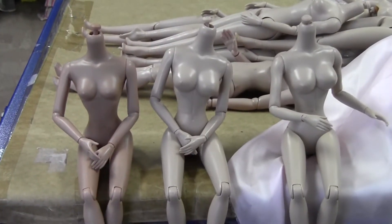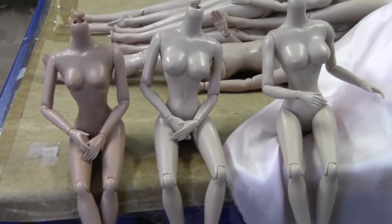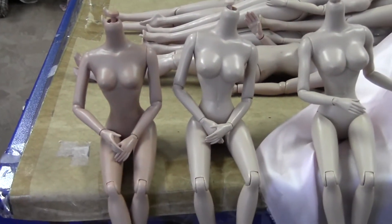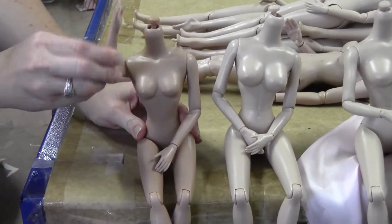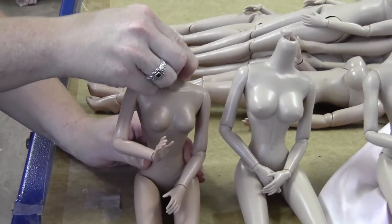Hey everybody, we just wanted to do a quick video to show you the brand new articulation on the new superhero body, and also the progression between the regular Tyler bendy wrist body, the superhero body, and the pinup body. So first we're going to start here with the Tyler body. She's on the left here, she's got a regular bendy wrist, and she's got articulation in the upper torso that moves from side to side.